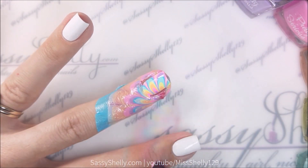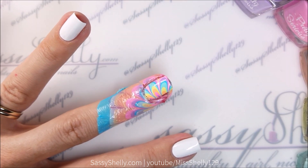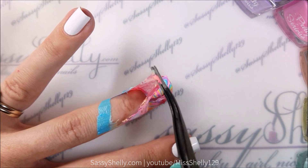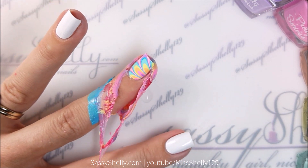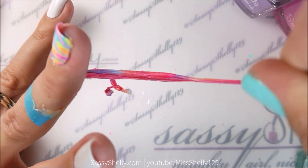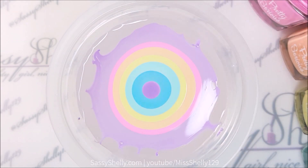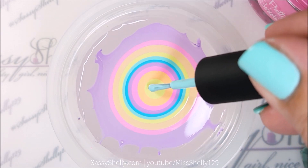Clean it up with a Q-tip, and then the painstaking process of cleaning up the water marble mess — but this is where liquid latex comes in handy, except I put it on way thicker than I needed to and it doesn't want to let go. Now let's watch my next finger — figured you guys would want to watch this because bullseye-making is beautiful in and of itself.